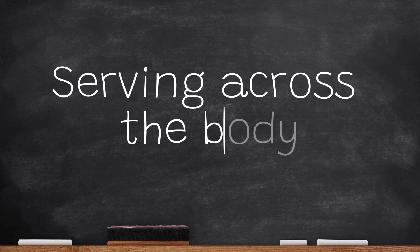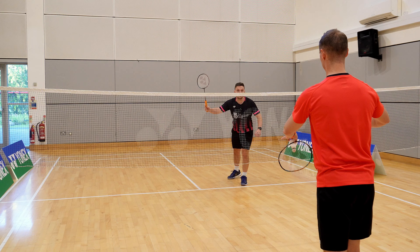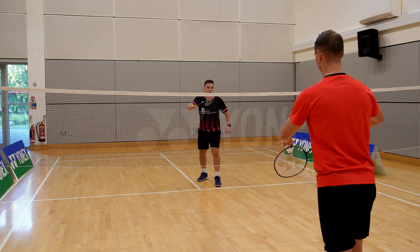The main reasons you might serve across the opponent's body are: they're not as strong returning from that area; they're standing with a very heavy forehand grip, making it hard for them to change onto their backhand; or they're standing too close to the tee, allowing space to serve across them.